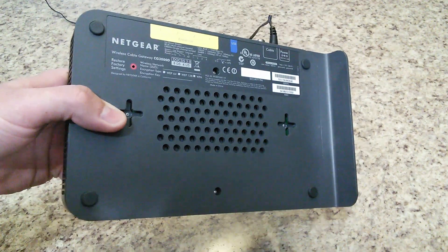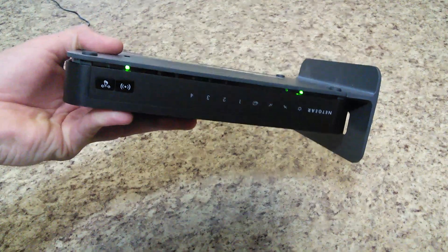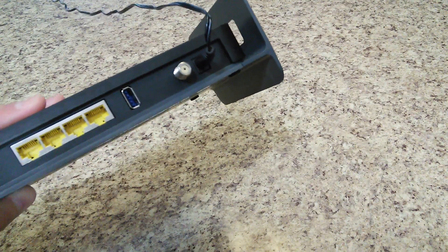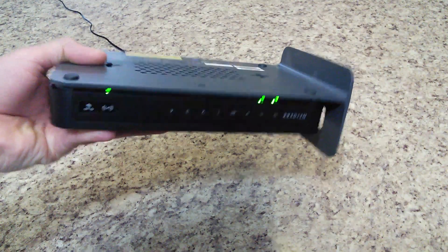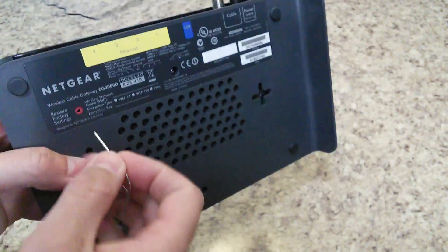But for this one, all you guys need to do is make sure you're plugged in. I just have the power adapter plugged in up on the counter here in the kitchen. There's no additional wires — it doesn't need to be connected to your computer.